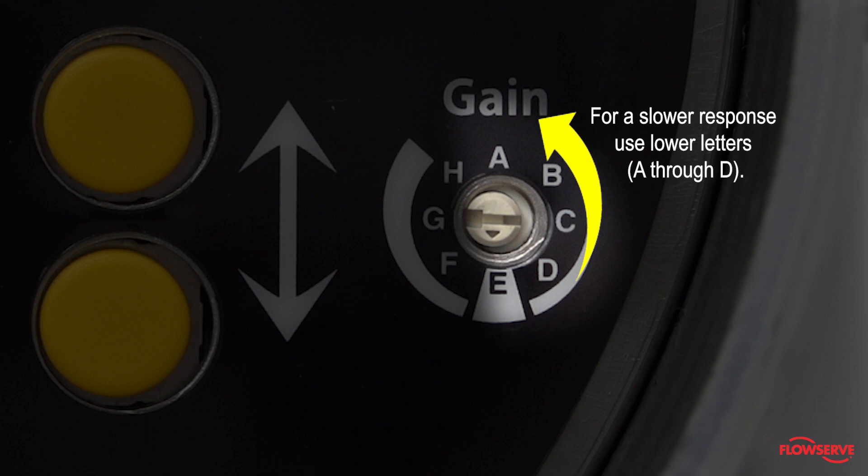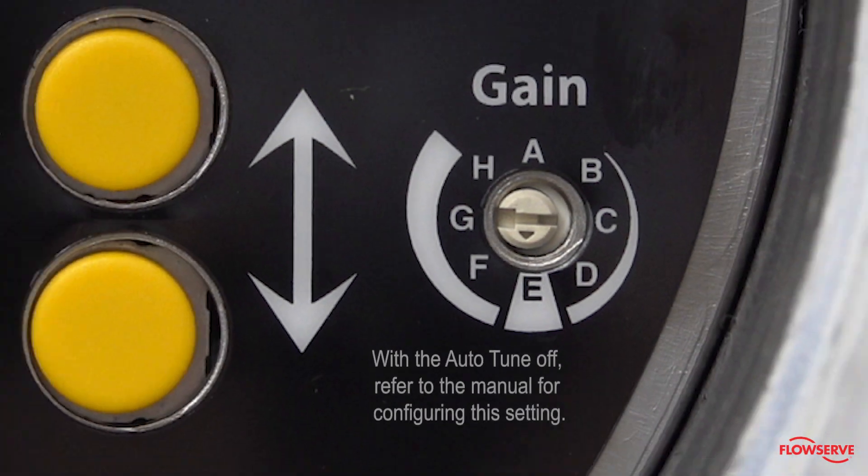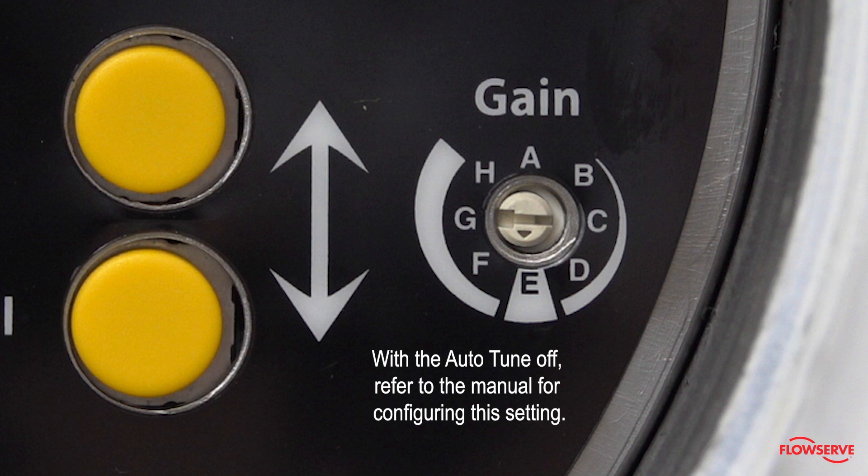In this case, A is considered the lowest letter. The small arrow on the dial — not the slot — must point to your desired setting. With Auto-Tune off, refer to the manual for configuring this setting.